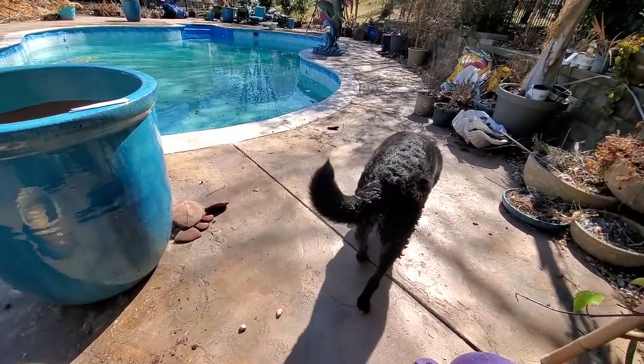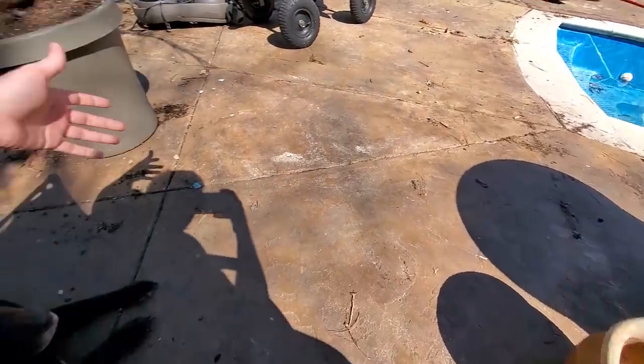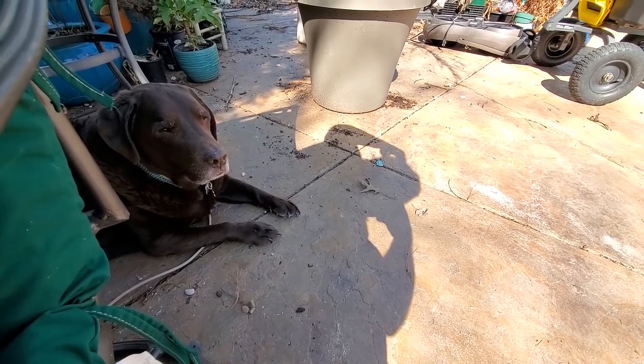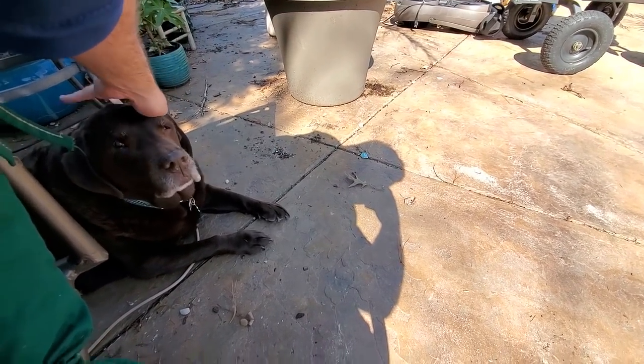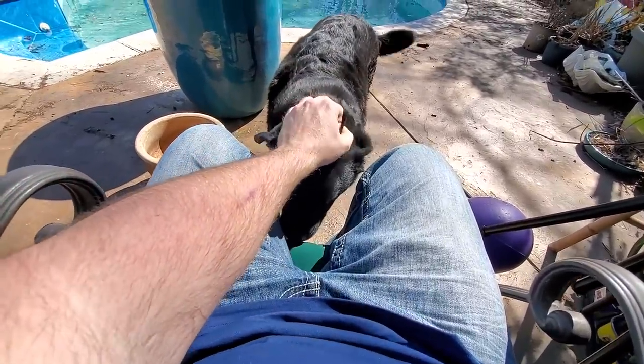He didn't seem to mind though, and he dries off fast too, especially considering — I don't know what he is, but Toby's a lab. There's Toby back there. It takes Toby like a good 10 hours to dry when he gets wet, because you're a weirdo, aren't you, Toby? Hey bud, you're a good boy.